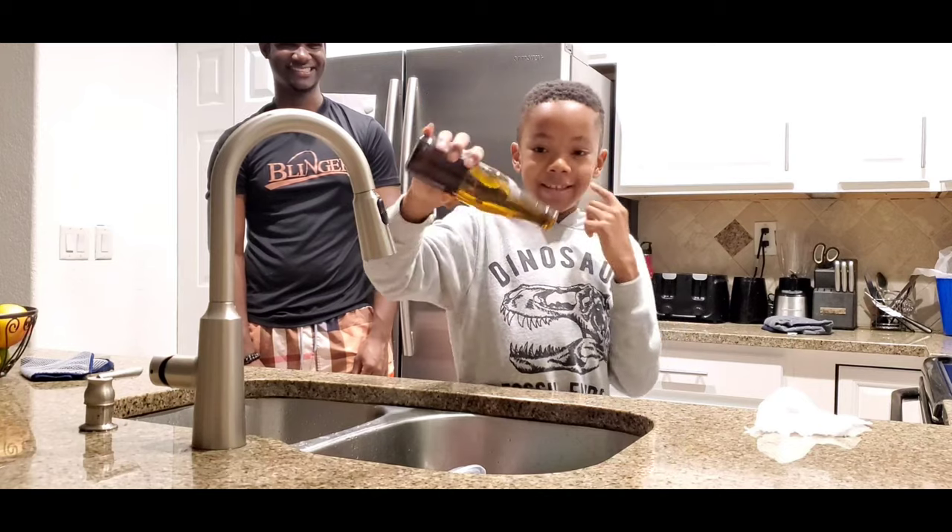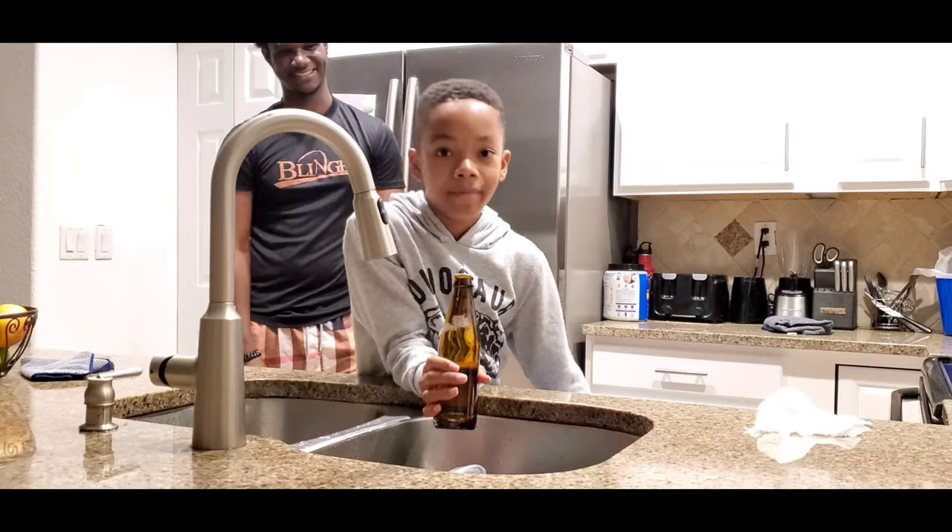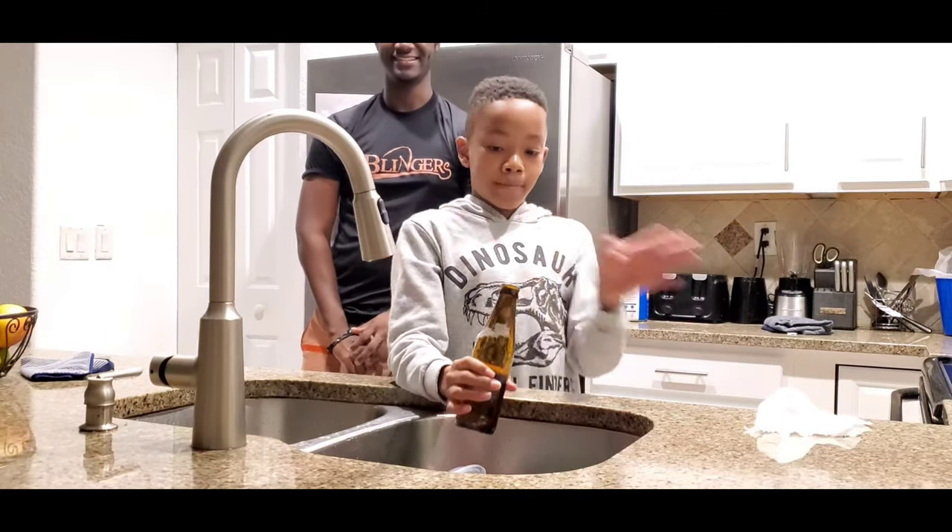Oh my god, that is so cool! Well guys, thank you for watching. Please remember to like and subscribe and hit the notification bell so you don't miss another video. Bye!